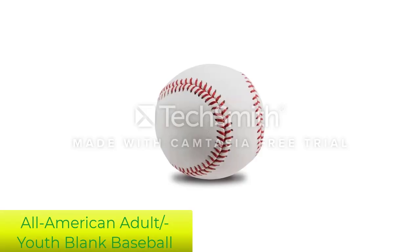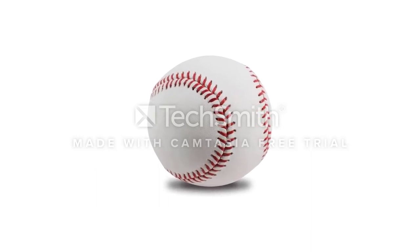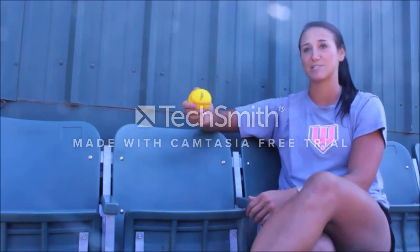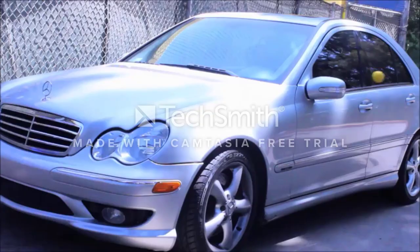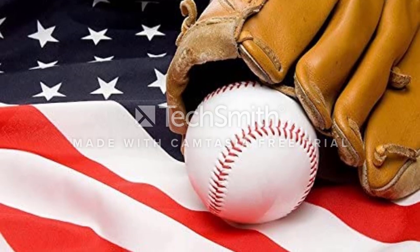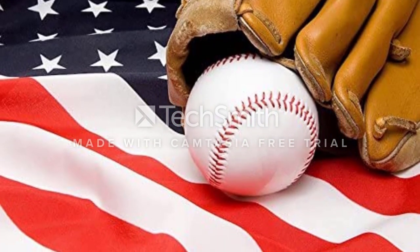Number 5: All-American Adult Youth Blank Baseball for League Play. The All-American baseball is constructed with high-quality composite cork and rubber that gives it the perfect bounce. To protect it from any kind of wear and tear, the manufacturers have added a synthetic leather cover that makes this ball durable and provides an easy grip as well. Its total diameter is around 2.9 inches, which gives you enough space to get autographs of your favorite player. Moreover, you can use it for all kinds of practice sessions and small matches.